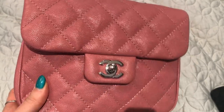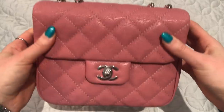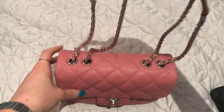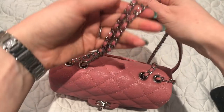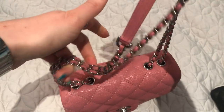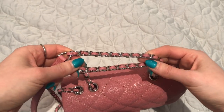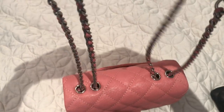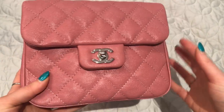A lot of Chanel's seasonal bags don't appeal to me, but this one I absolutely love. If there were anything I could change it would be the strap thickness — the strap is pretty thin. I still think it's good quality and nothing's going to happen to it, but if I were redesigning the bag I would make the strap slightly thicker. That's really the only thing I would change.